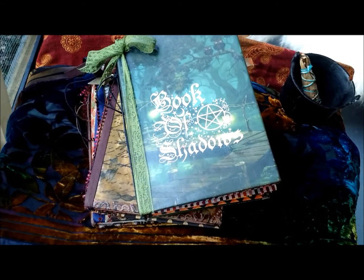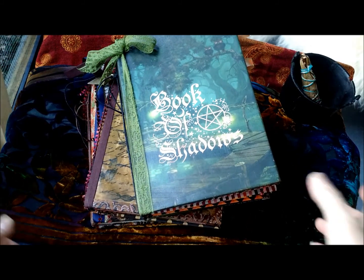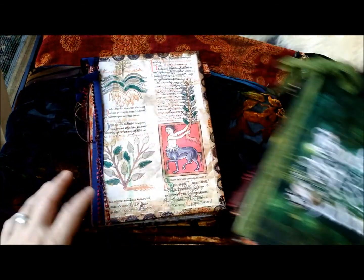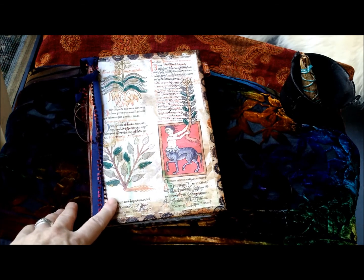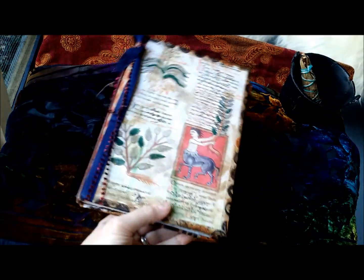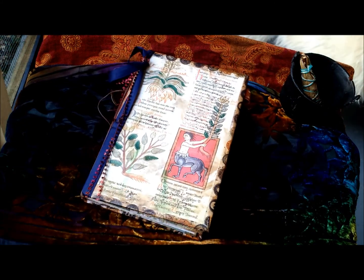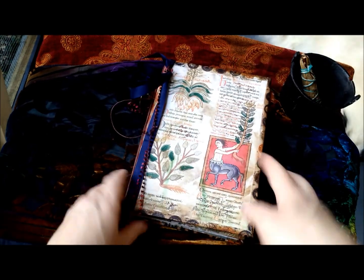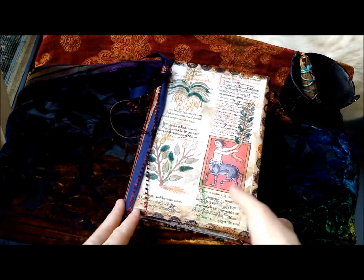Alright, so I did shush the dog — and it worked. I'm going to go through one book at a time so you can see what it is. These are the ones I will have for sale on the Witch's Journal on Etsy. This is my first one — it's a quick flip through, and all three will be in the same video.